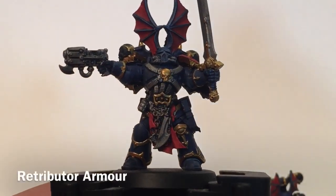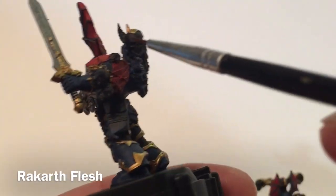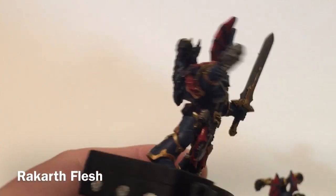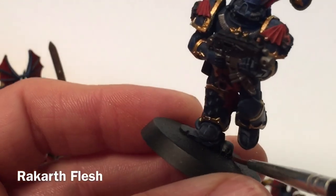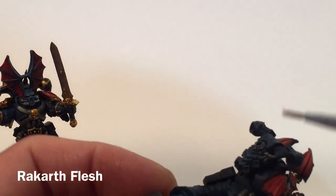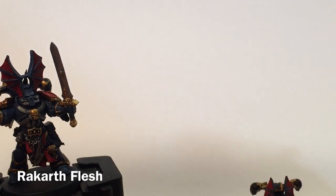This is our Night Lord now that the gold is finished, and before we shade it we're actually going to do the bone work as well. We're going to take a little bit of Rakarth Flesh and go over all of the skulls on the shoulder pads, as well as anything dangling. The backpack has two skulls, as well as the big skull on the back. Some of the other units have skulls on the ground, and most of them also have skulls on the shoulder pads and backpacks. We'll do all of those with Rakarth Flesh, then look at shading.